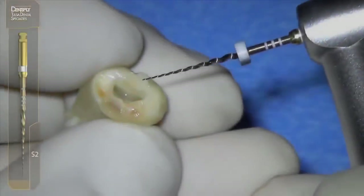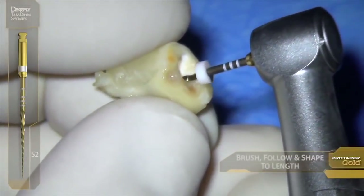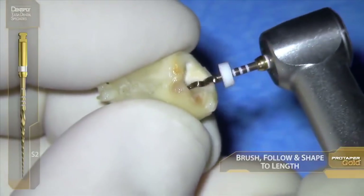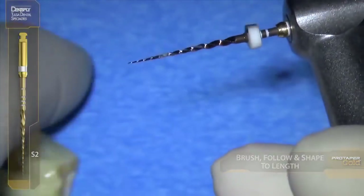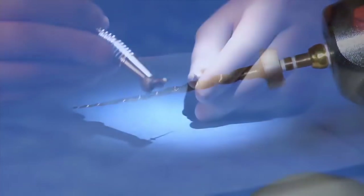Then we bring in S2 — white. Again, the watchwords are brush and follow, brush and follow. No pressure really at all, just the weight of the handpiece. Brush and follow, and the geometries are cutting where they need to cut to remove restrictive dentin.